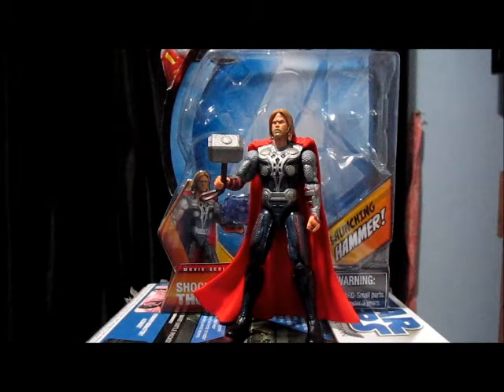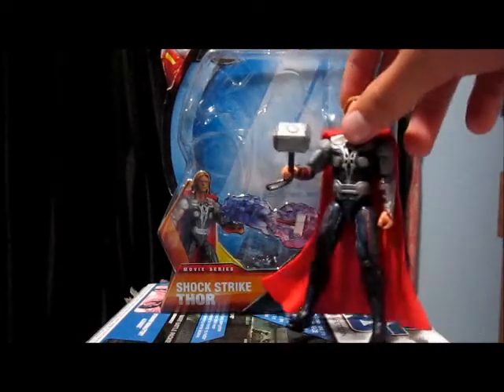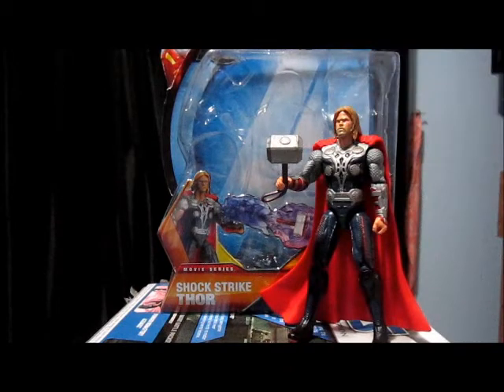Hello YouTube and Starz fans, Commandit56 here, doing a review on the brand new — or not very brand new anymore — Marvel Avengers Shock Strike Thor. As you can see here, he's right in front of me, and this is a great figure. I love this figure because this is my first ever Thor figure.